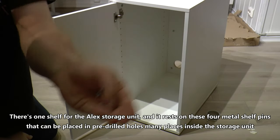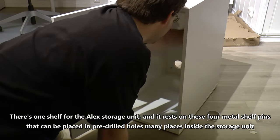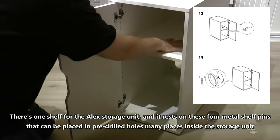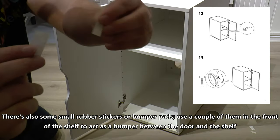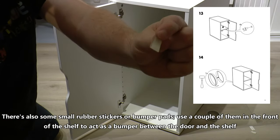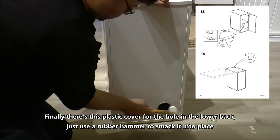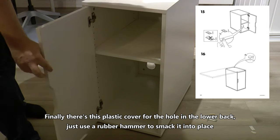There's one shelf for the Alex storage unit and it rests on four metal shelf pins that can be placed in the pre-drilled holes at many places inside the storage unit. There are also some small rubber stickers or bumper pads — use a couple of them in the front of the shelf to act as a bumper between the door and the shelf. Finally, there's a plastic cover for the hole in the lower back — just use a rubber hammer to smack it into place.